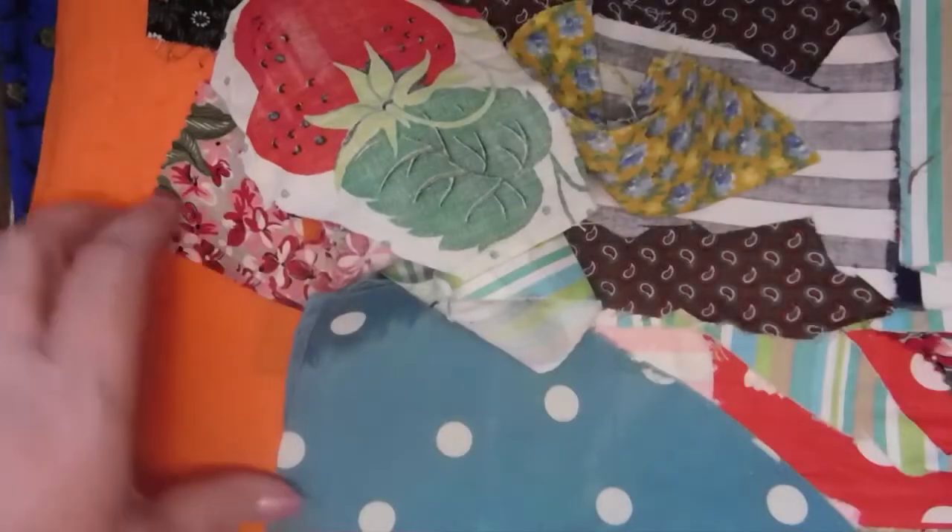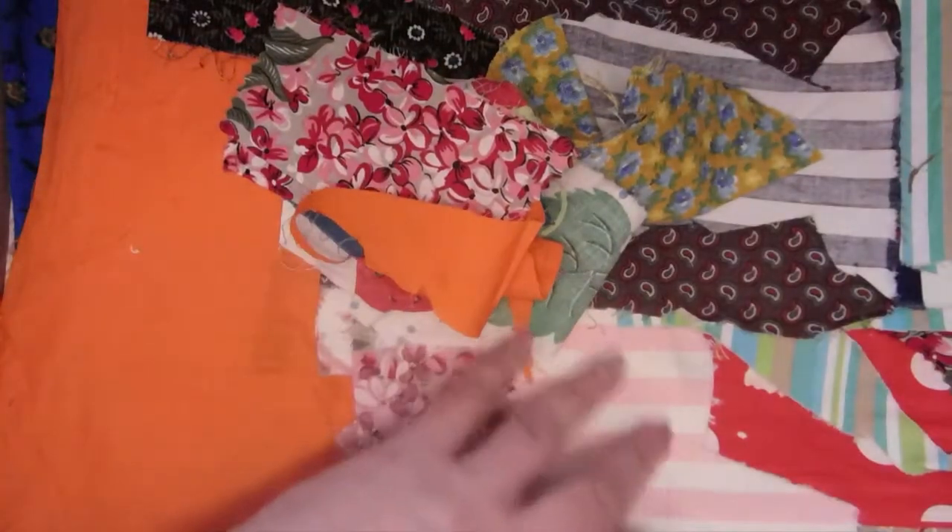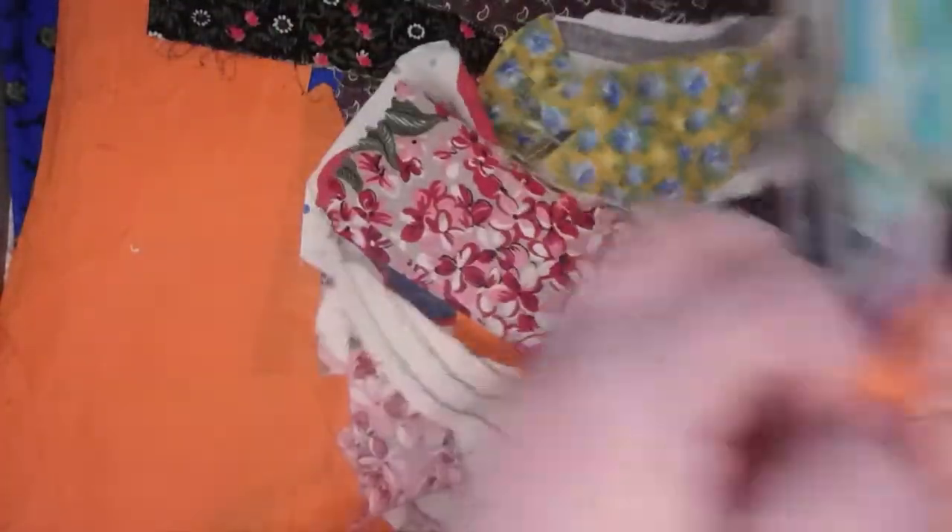I'm probably not going to be able to show you all this fabric, but let's dig down a little bit deeper. I don't know what kind of fabric that is. Here's another piece of black corduroy. Oh, here's some pretty floral — look at that, that's nice. There's some orange too; I'm going to have to go through this in chunks or I'll be here for an hour.